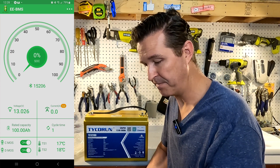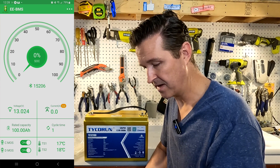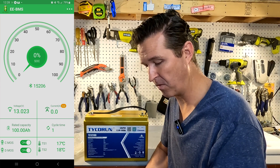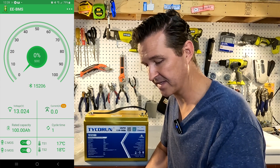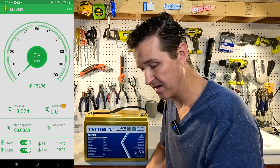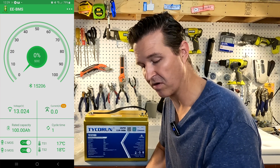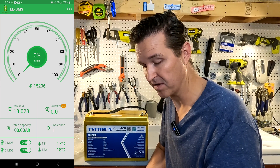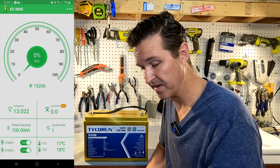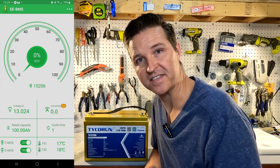At the top you can see a state-of-charge indicator, but it says zero percent, which is weird. The voltage is 13.024 V, the current is zero, and the rated capacity shows 100 amp hours. It says cycles: one time. At the bottom it shows the charging MOSFETs are on and the discharging MOSFETs are on as well. The temperature reads 17°C and 18°C — I'm guessing one sensor is on the cells and one is on the BMS.